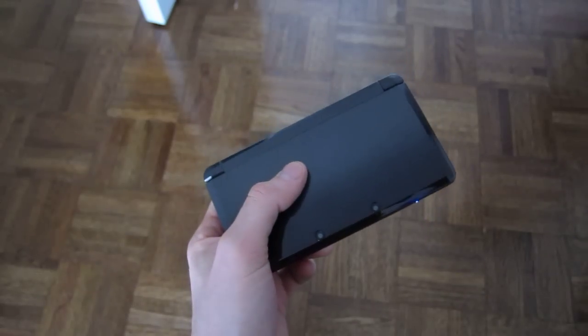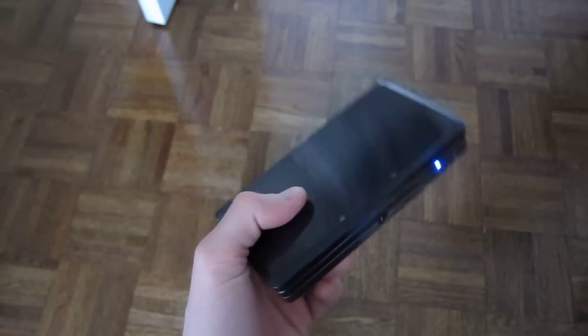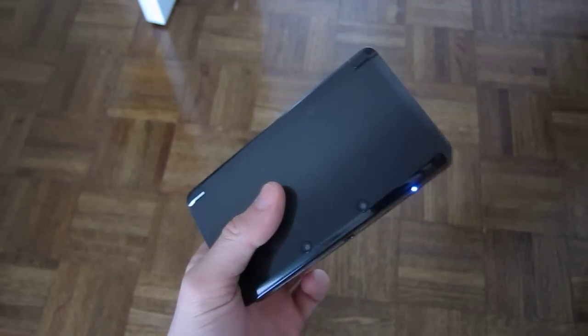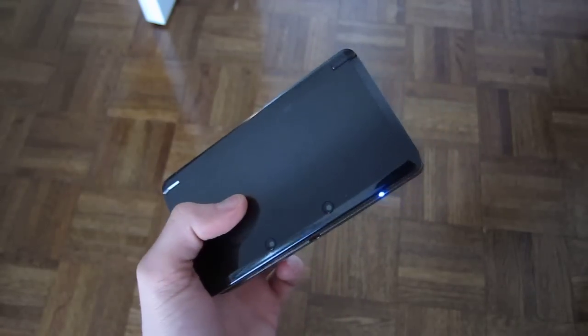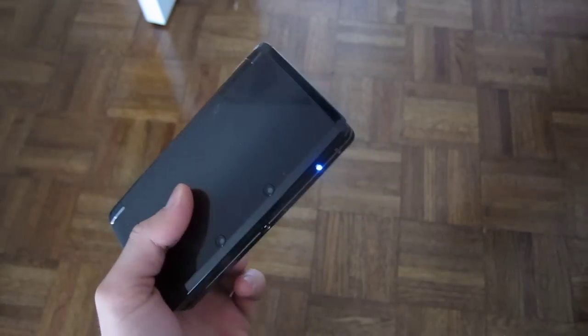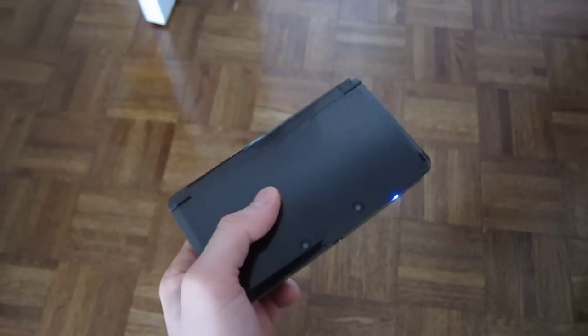Hey everyone, this is Sal Congeloso from Geek.com and I'm here with the Nintendo 3DS. As you probably know, one of the best parts about the 3DS is that it can play games from Nintendo's older systems. You can play DS games using a cartridge, and you can play Nintendo games, and also you can play GBA games.